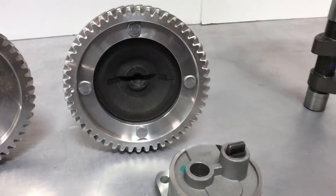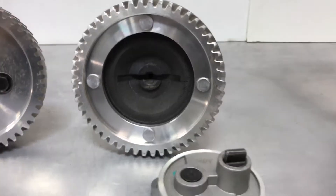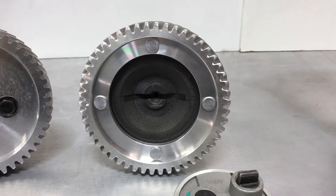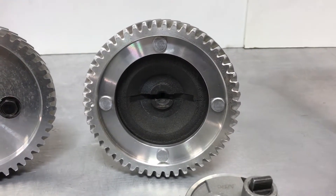On the right is a dished cam used from 1971 and on. This can be identified by the four rivets holding the cam gear as well as the deep dish on the cam face.